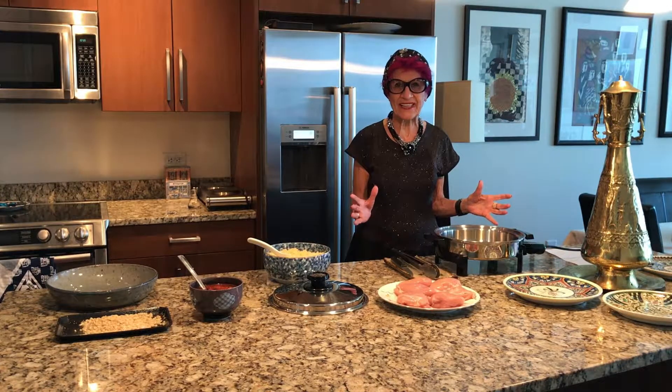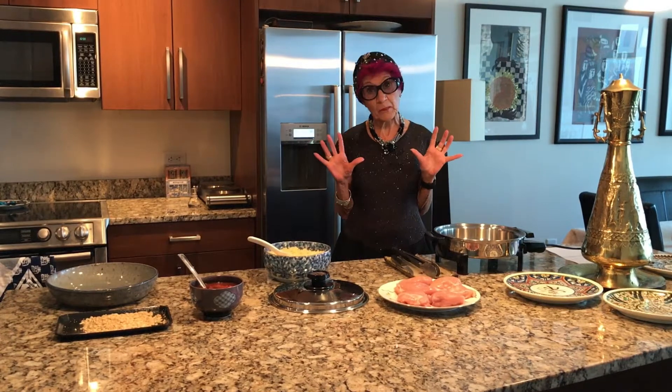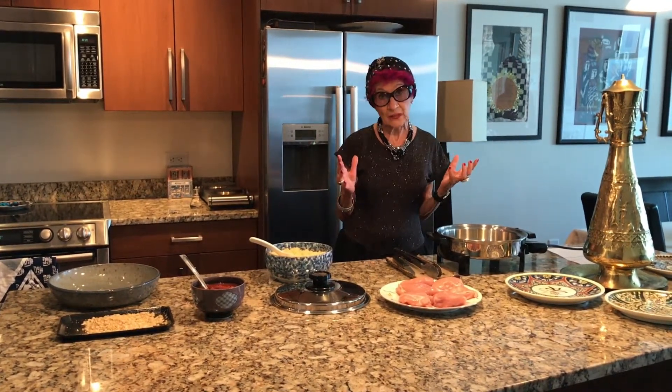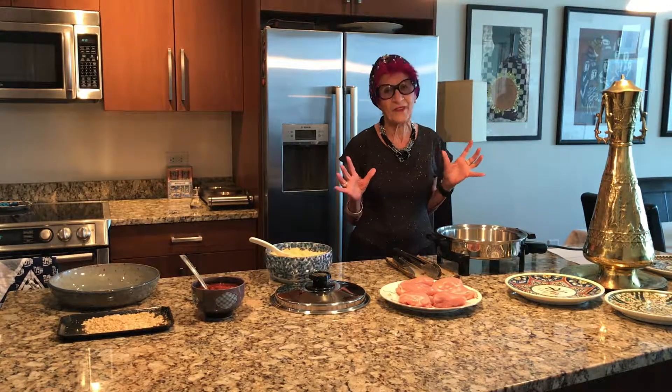Welcome to my kitchen. I'm Gracia Walker and today I'm going to prepare a dish from Saudi Arabia. I worked in Saudi Arabia teaching and I learned how to make this wonderful dish.